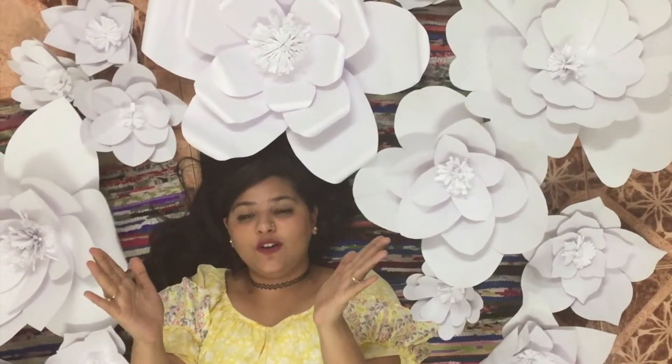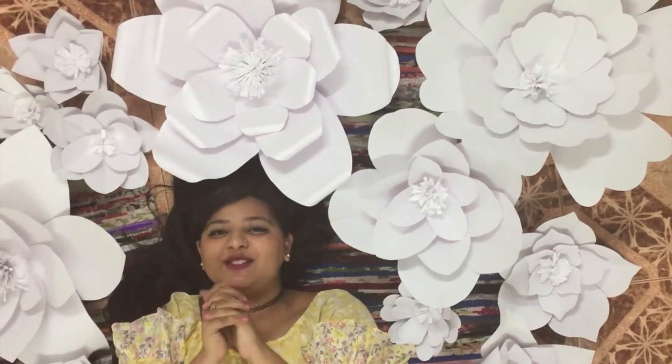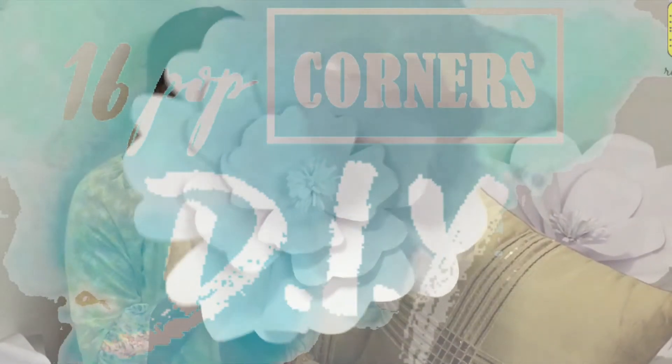Hey guys and welcome to 65 Corners. My name is Rashi and I aim to make creative videos that inspire your lifestyle. Welcome to another DIY video.